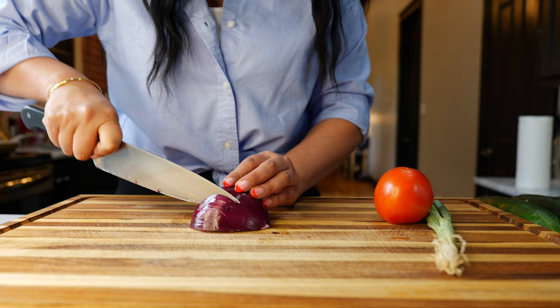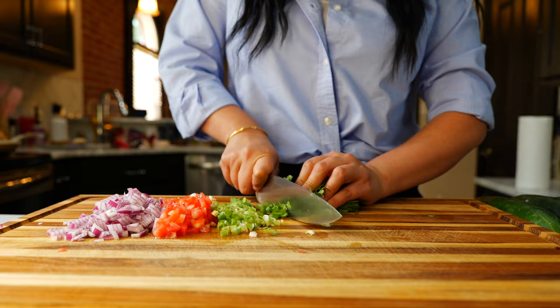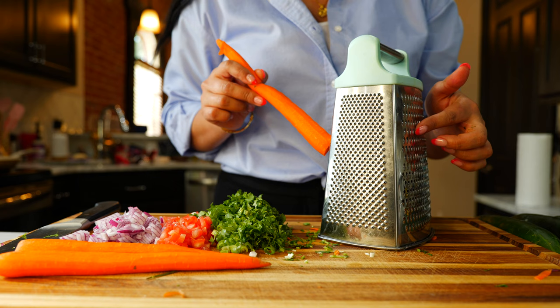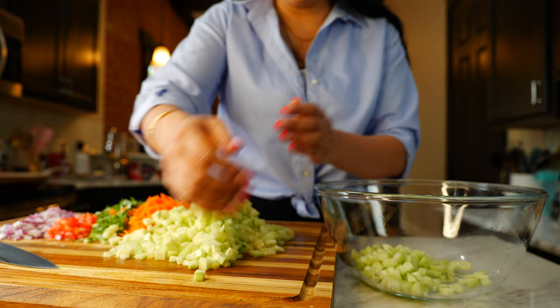And boom, done! I like to finely chop my onions, then I start finely chopping my tomato, finely chop your green onion, finely chop your cilantro. I peel my carrots and then I start grating them — I like to choose the larger holes instead of the smaller ones because if you use the smaller ones it's gonna get lost. And the same for the cucumbers: peel them and cube them up.